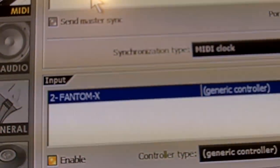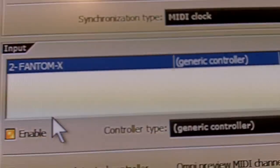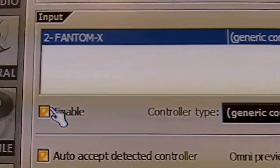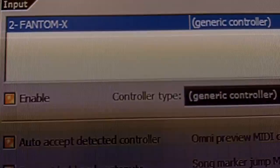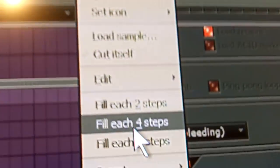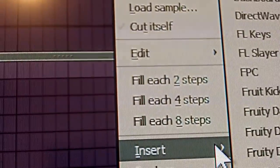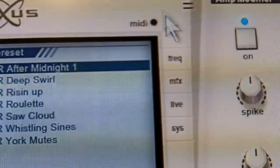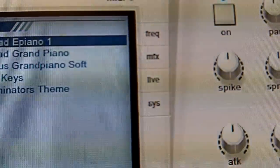If you want, you can also set the Output to the Phantom X as well — it's really up to you to play around with it. But to use this as a media controller, you want to have the Input selected as the Phantom X and enable it. From there you can start controlling things with the Phantom X8 via MIDI — we'll just put in a Nexus and you can do anything with it.